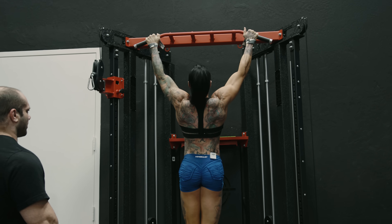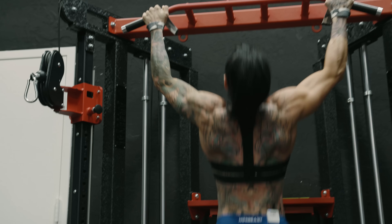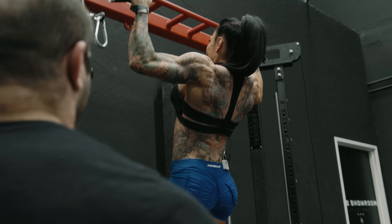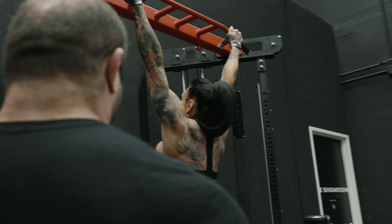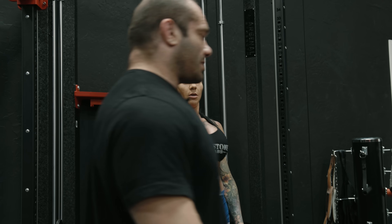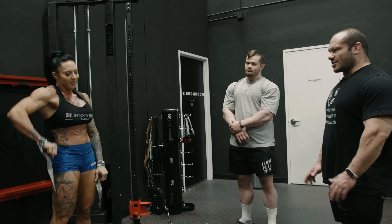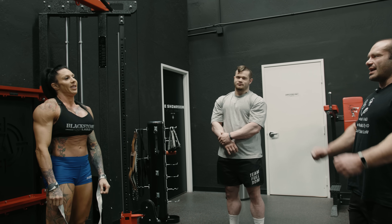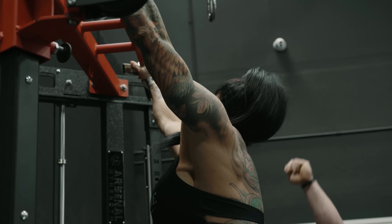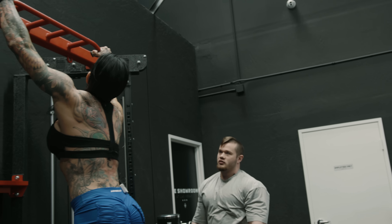That was great — zero critiques. That was only eight though. That's okay, these are tough, especially slow on the way down. Control the last part — don't just drop into it. Try to go all the way down with control. Don't drop into the last little second.